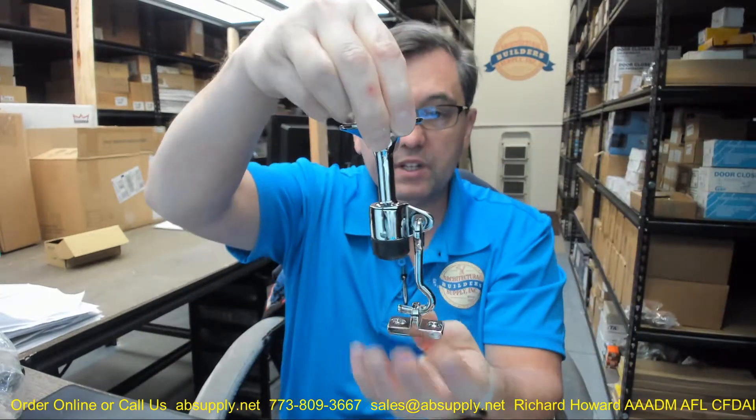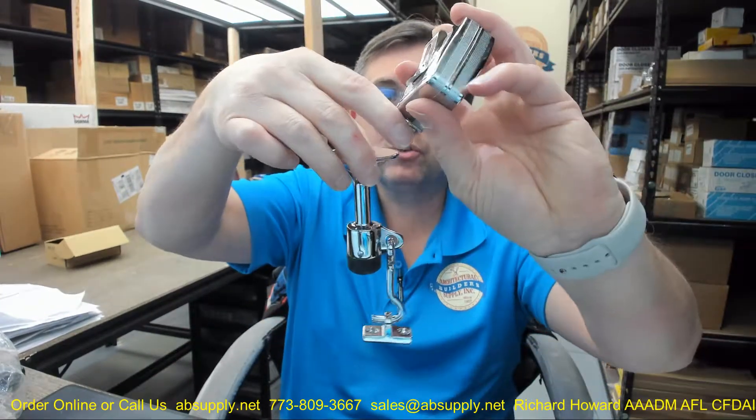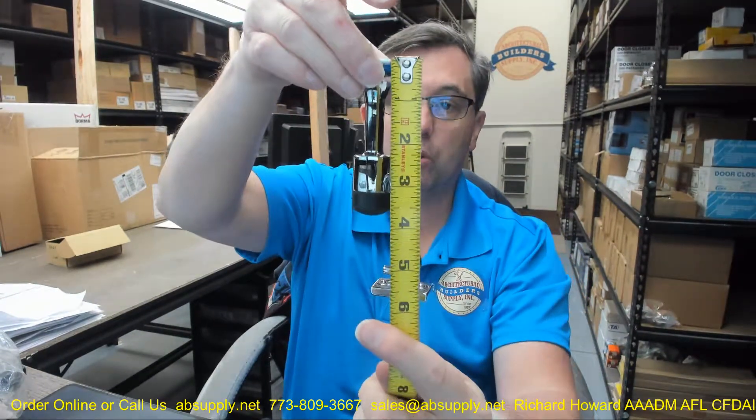I'm going to hold it up vertically so that I can measure the total distance from what would be the wall to the face of the door when it's in the held open position — about 5 and 7/8 inches. The advantage of this sort of hook assembly is that you can really approach the hold-open point in a lot of different areas.